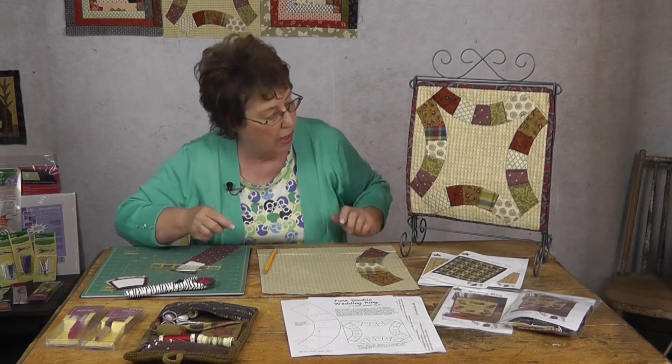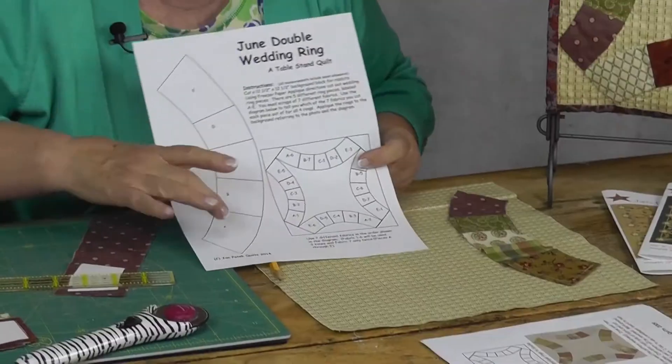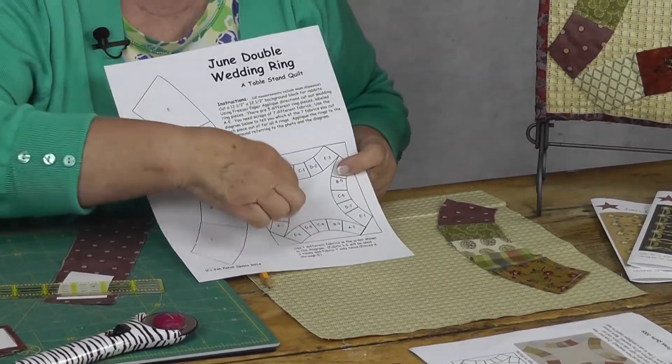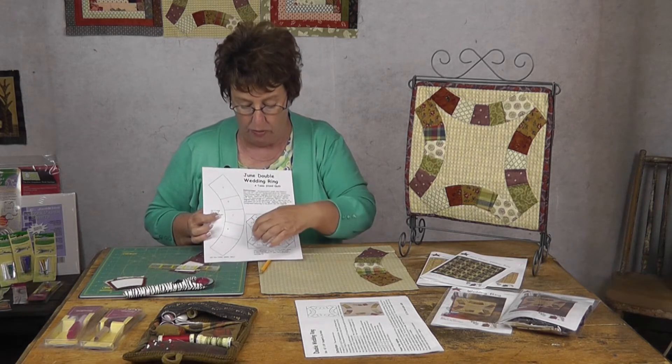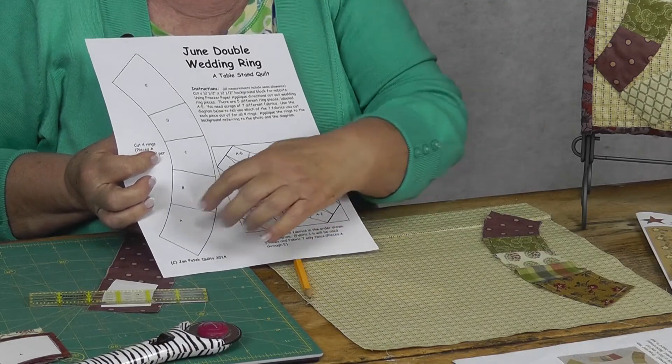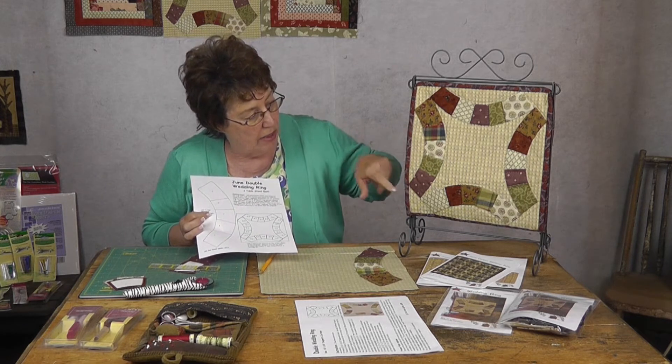In the double wedding ring, you have five different pieces — one, two, three, four, five. But to keep them all from looking exactly the same, which I find boring, there are seven different colors. In your pattern, it will tell you pattern A is color one, B is color two, and up here A is color six and color seven. If you have one of our kits, you can follow the color picture. If not, just pick seven different colors — every time there's a six, use one color, and every time there's a seven, use a second color.